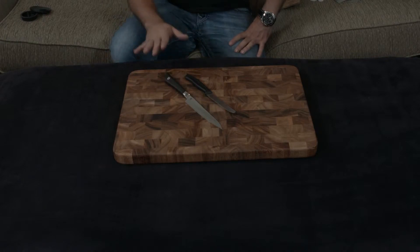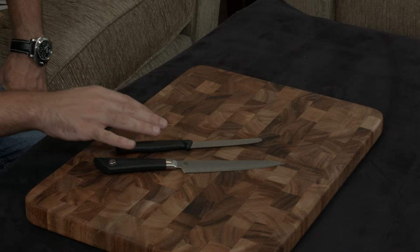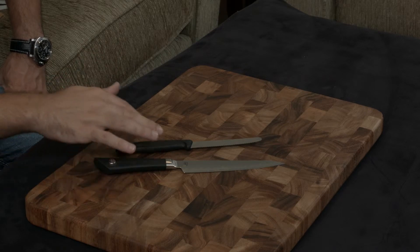Let's talk about similarities. Both have a lifetime warranty, both use pretty high quality steel, and both have plastic handles.